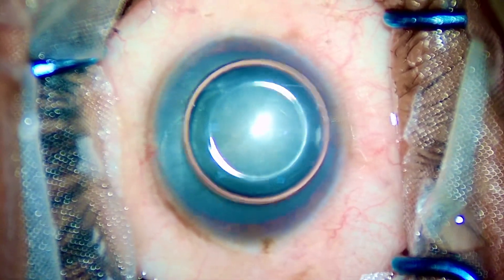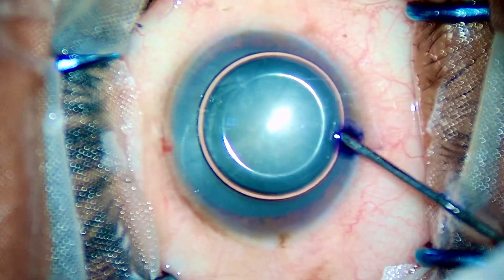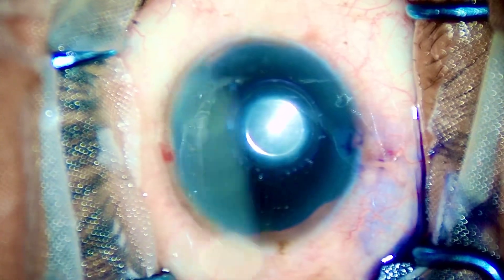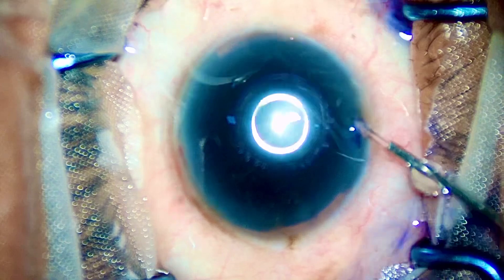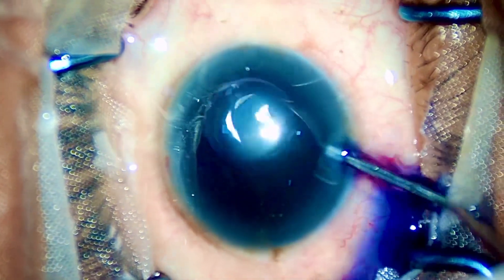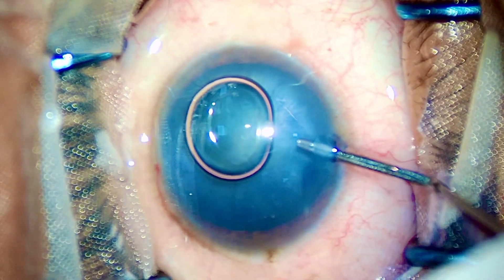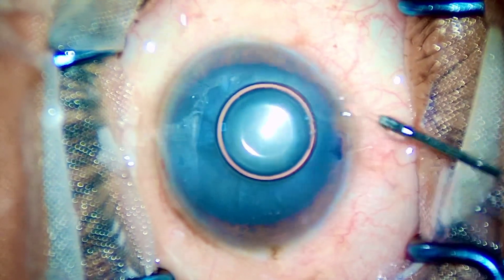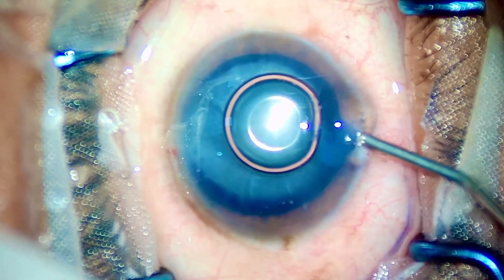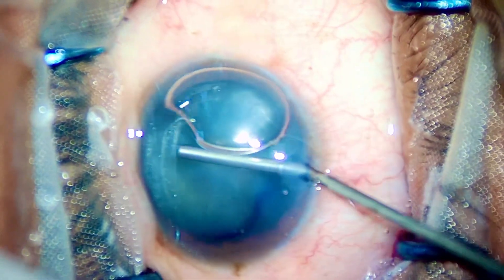Is it worth it to spend upwards of 1 lakh rupees in India for getting femto laser-assisted cataract surgery, or is manual cataract surgery just as good as FLAX? If I tell you my honest opinion at just the beginning of this surgery, I would say both of them have their own places.